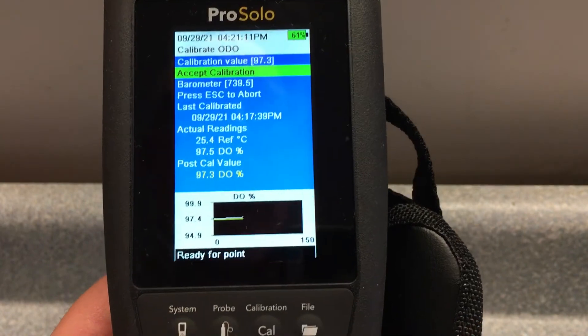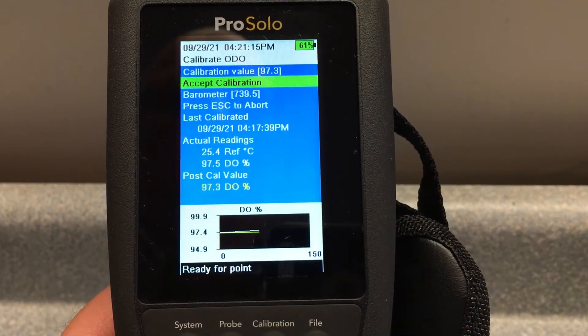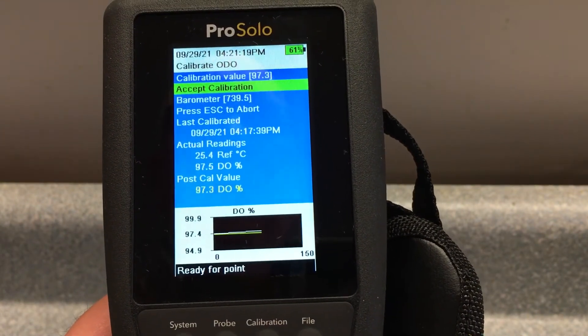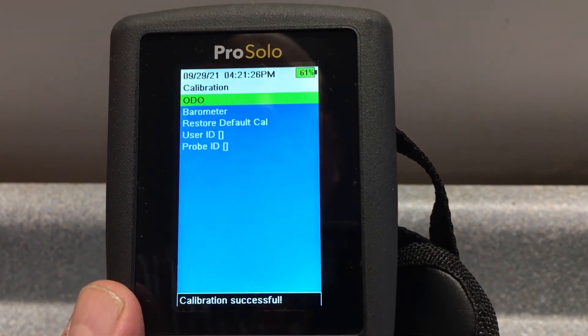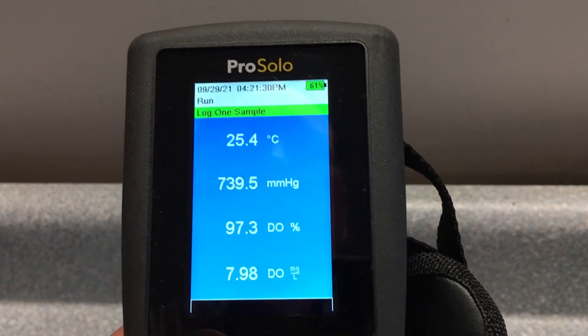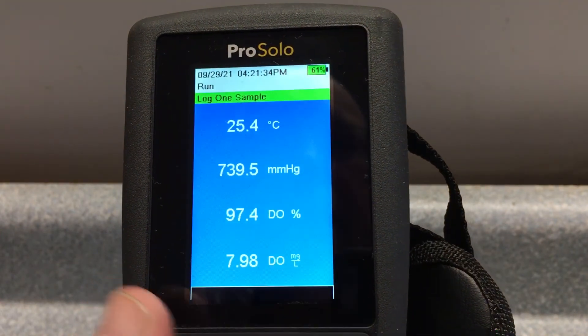We're going to let that go for one more second and then hit enter. It says ready for point — hit enter. It says calibrating sensor, and calibration successful. We can hit escape and we're now reading a live screen right there.